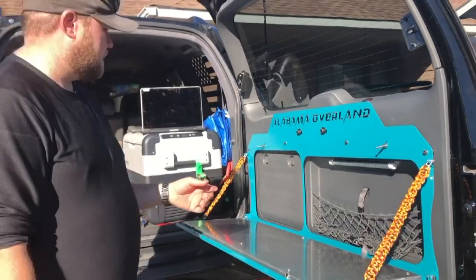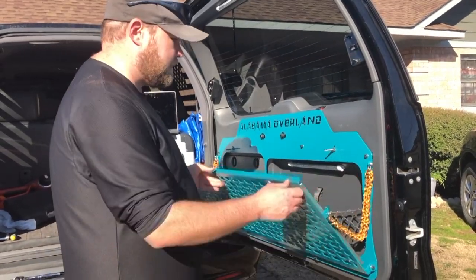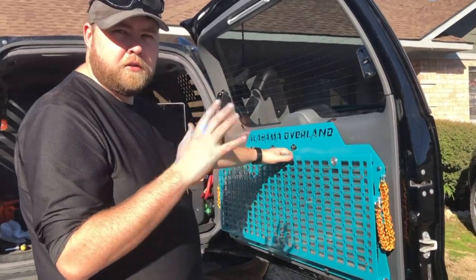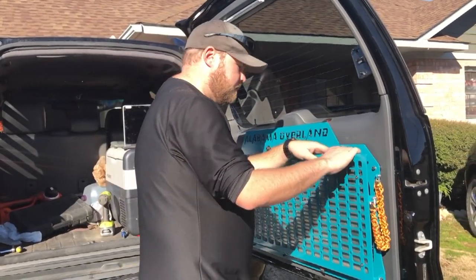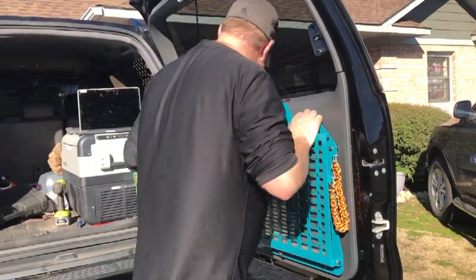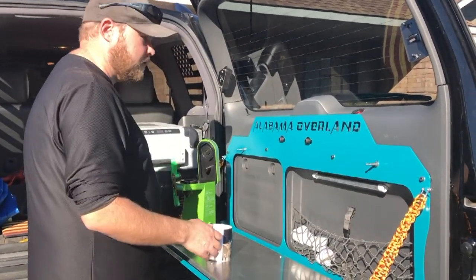My fold-down table came shipped with the locking bolts loose — I'm sure it's by design. So once you get the flex figured out and get it mounted in your car, you see where it locks in and you tighten those down. So now this thing is tightened up and looking good.